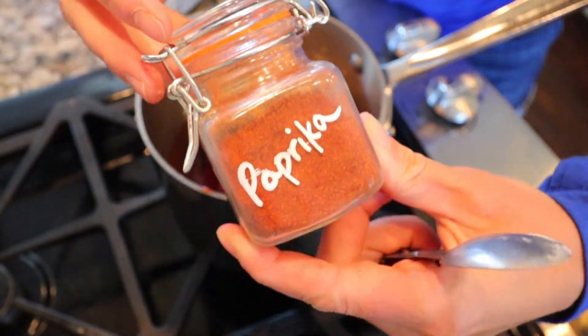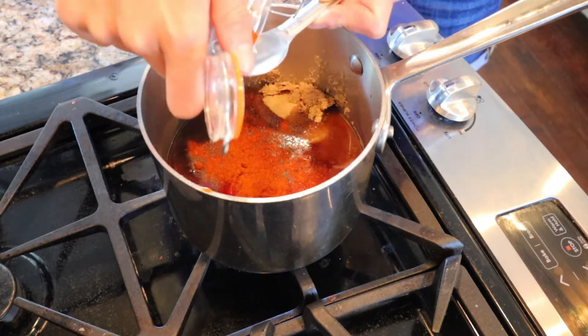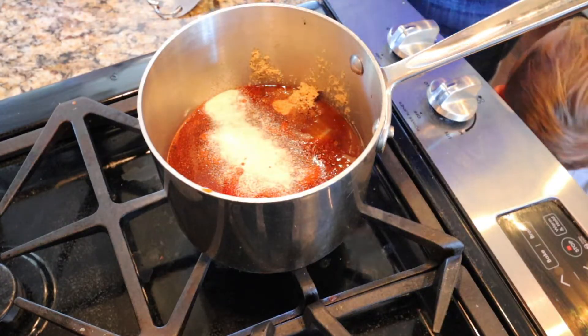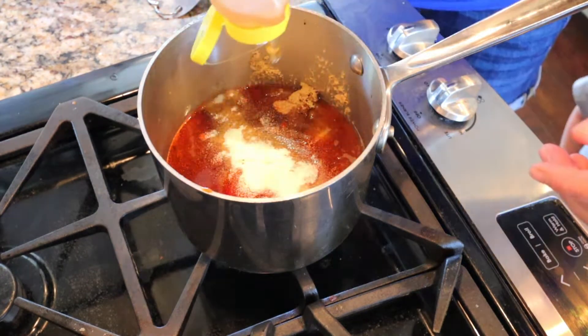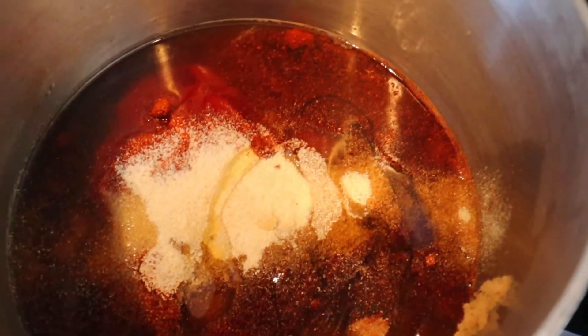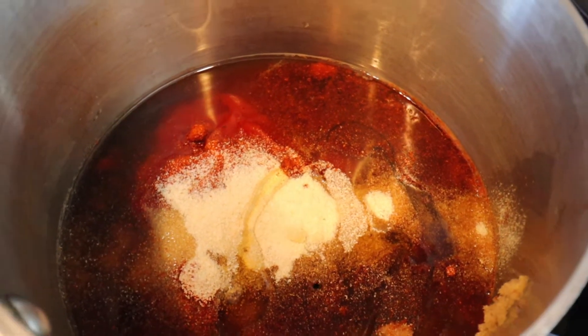Then add in 2 teaspoons of paprika, 2 teaspoons of onion powder, and then I added some honey to my barbecue sauce today — roughly 1 tablespoon — but you can add more if you want it sweeter.